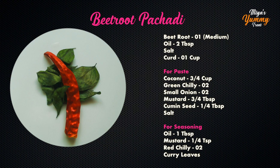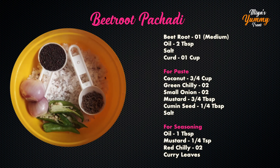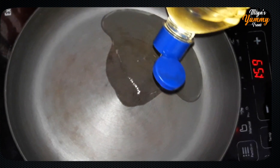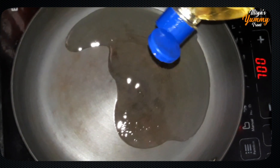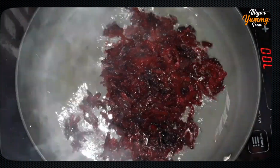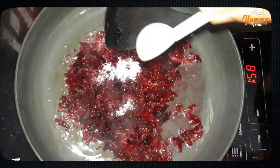In June, we ate this whole bowl of beetroot. We asked for 2-3 tablespoons of beetroot, and we used 2 tablespoons of beetroot. Pour it into a cup.